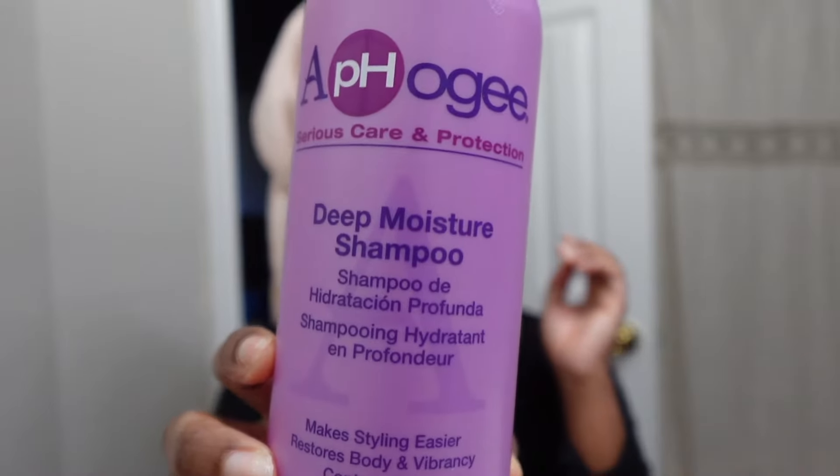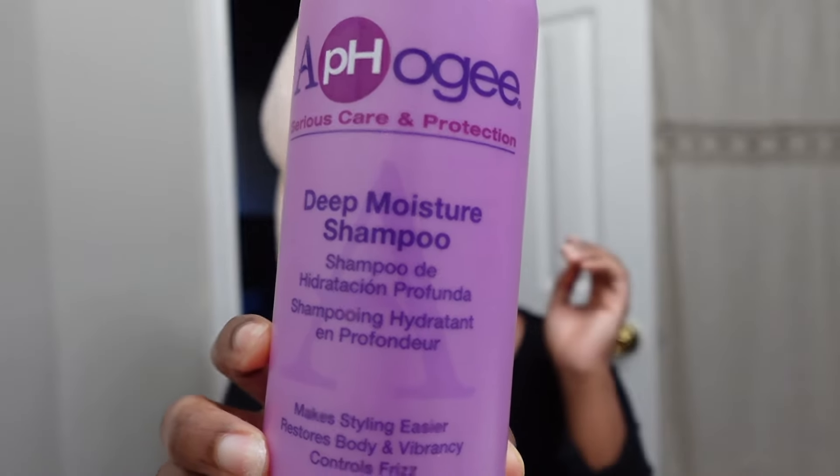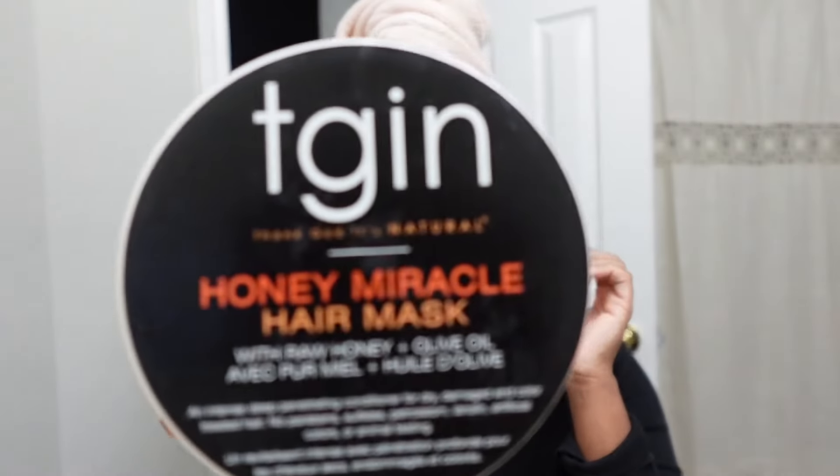First I'm going to show you guys what I use to wash and condition. I use this Affigee shampoo — you can find this at Sally's or on their website. It's a really good shampoo if you wear your hair straight: it makes styling easier, restores body and vibrancy, and controls frizz. It's super moisturizing. Then I've been using this T-gen mask — I love their products, this is like my staple for my hair.